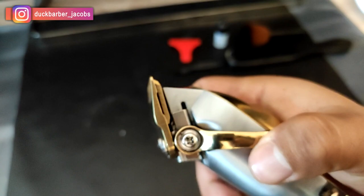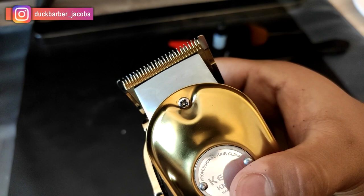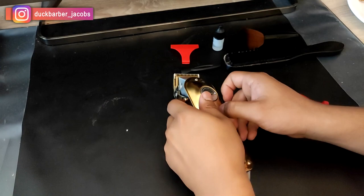What's going on YouTube? Welcome back to my channel. It's your boy Momo from Doc Barber Yacobz and today I want to show you how to zero gap your clippers. If you have a Wahl or KMA, this is the right video for you. So let's get started.